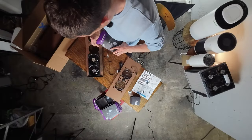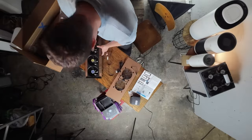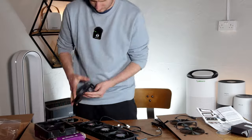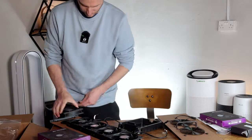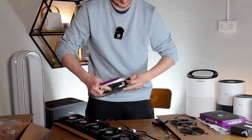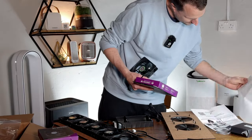Seven minutes of construction time — I'm not going for any sort of world record, but it would be interesting to see the time for the first-time build. Be aware that I am not, by any stretch of the imagination, particularly skilled at producing these types of things — that would be a good idea of what would be the worst-case scenario of putting together one of these devices.